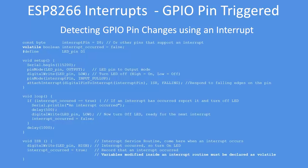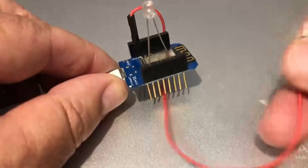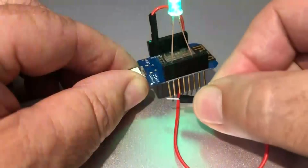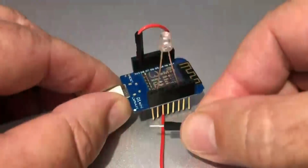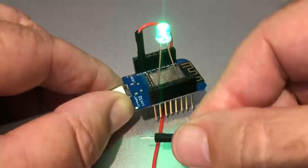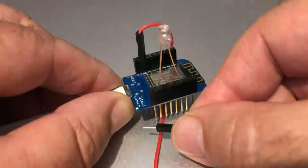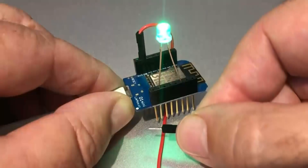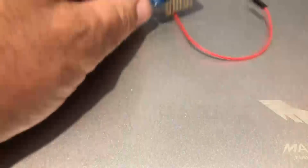In the main loop, if an interrupt has occurred, it reports that and then turns off the LED, repeating the process. Once again, note how quickly it responds — it's instantaneous. The moment there is any transition on pin D8, you can see that something has happened.